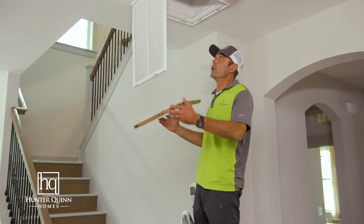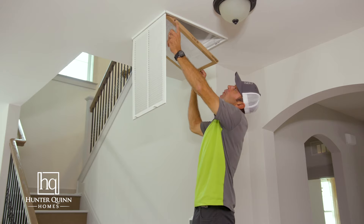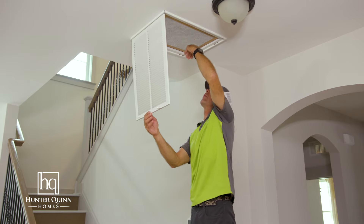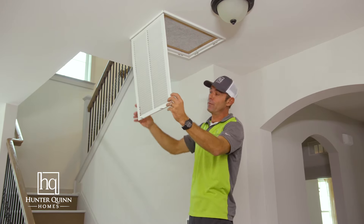To replace your new filter, place your filter in the return hole with the arrow pointing up. It helps when the air conditioner is on — that will help the filter stay in place. If it's not on, it will have a tendency to fall out.